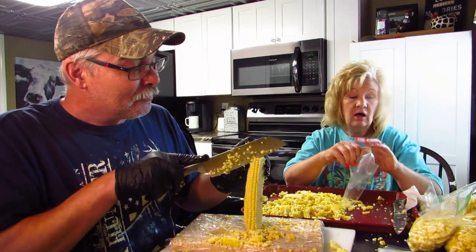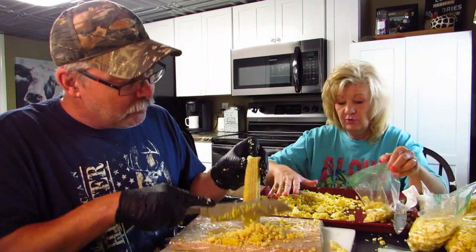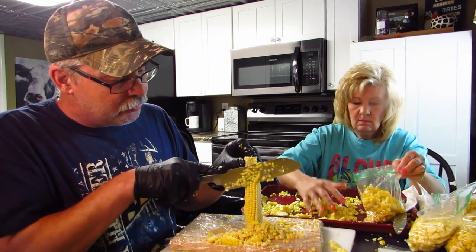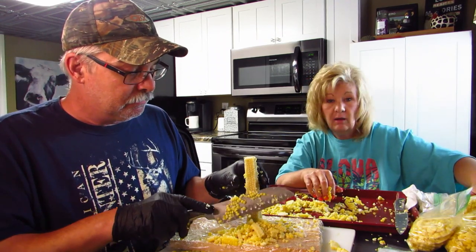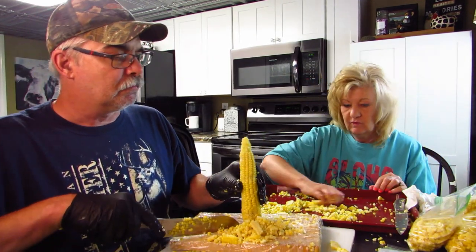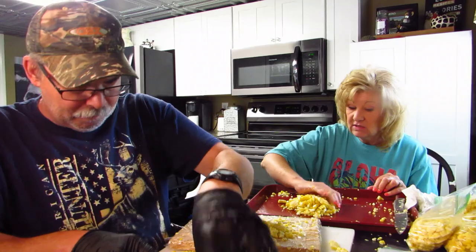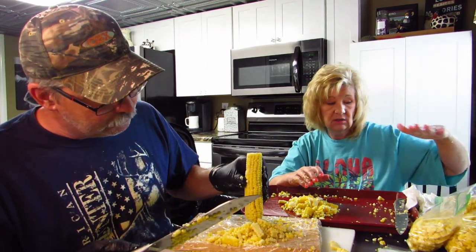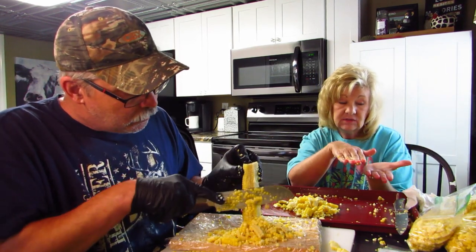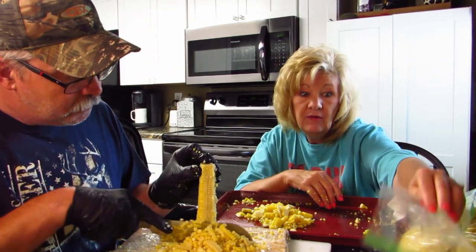The dog is eating whatever we drop on the floor — everybody needs a dog! This dog will eat almost anything — vegetables, fruits, whatever we drop. I'm going to double bag these because I just don't trust one bag. After I freeze them flat I'll put them in gallon-size bags. I'm going to freeze them in a single layer first so they don't stick together.